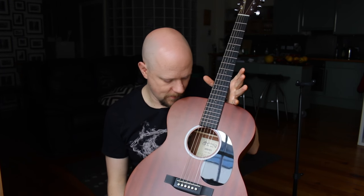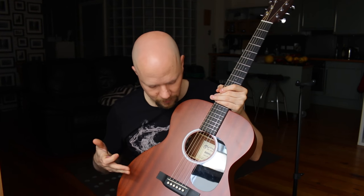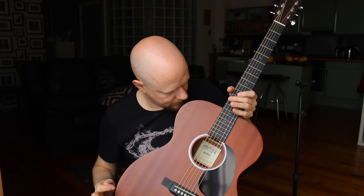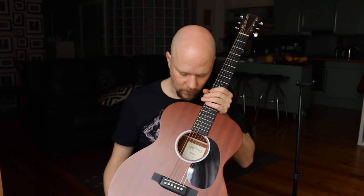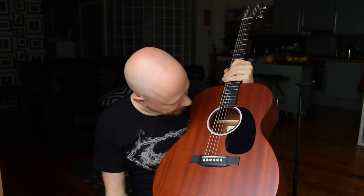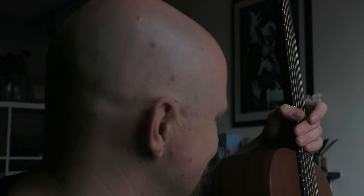It has A-Frame X1 bracing, and from what I know, there's bracing inside that kind of spells out an A and an X shape. It is a very resonant guitar, so I believe Martin has done an awesome job on that. I can see the braces inside are kind of rounded up a little bit, and definitely thinner than the ones I would have in my Musima — which I've actually gone and thinned myself.